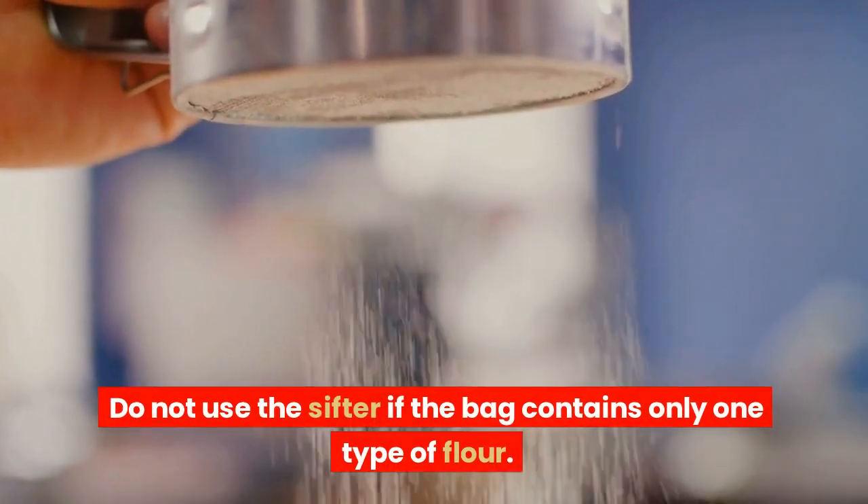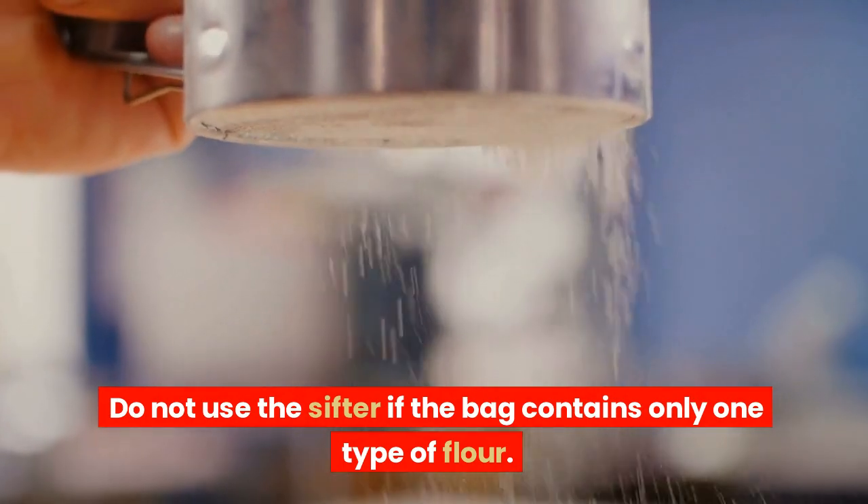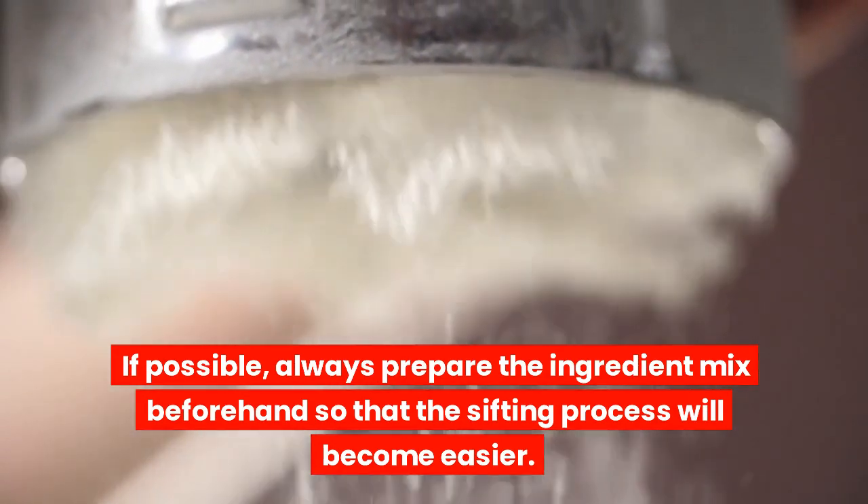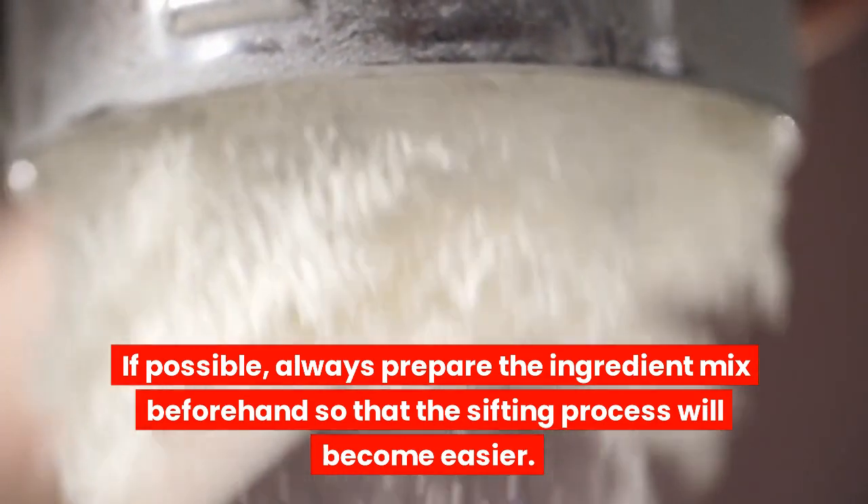Do not use the sifter if the bag contains only one type of flour. If possible, always prepare the ingredient mix beforehand so that the sifting process will become easier.